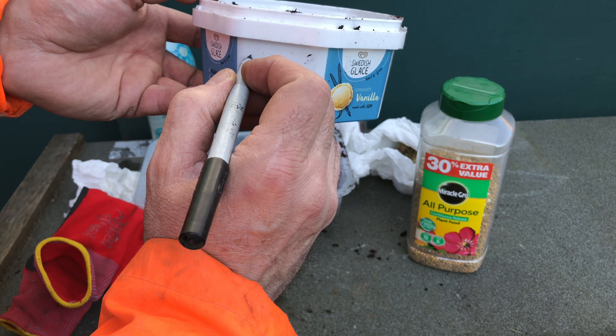Now I want to put some soil on the top, slowly, so it holds the seeds in the same position and it doesn't dry out too quickly — otherwise the plant can die.